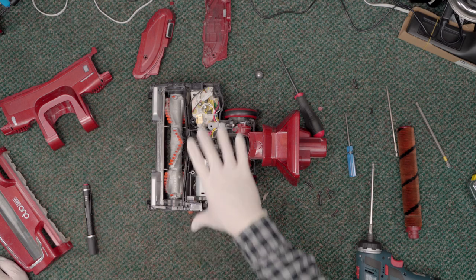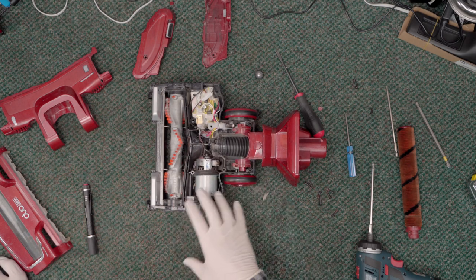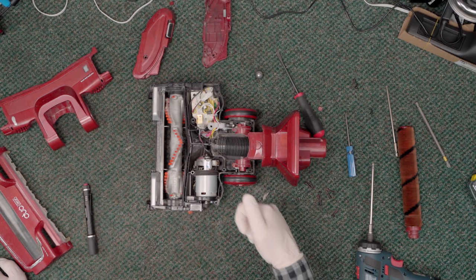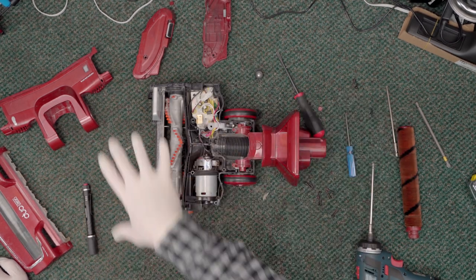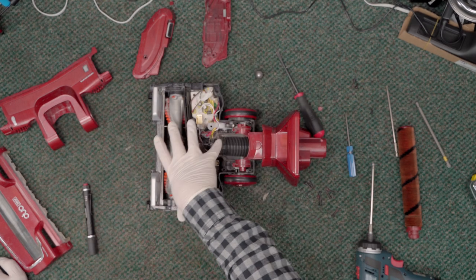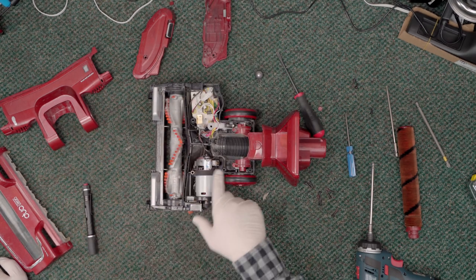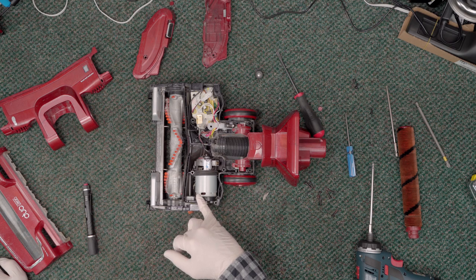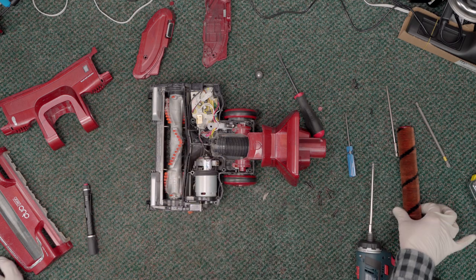If this is your vacuum, there are really only a few things you can do — these are not designed to be user-serviceable. As I pointed out, there are security Torx bits on it, meaning you can't get into this without buying a special Torx set. If the nozzle stops running for any reason, it's probably either the motor, the circuit board, or one of these switches. In any of those cases you can't get those parts, so you might as well replace it. The micro switch is pretty much an off-the-shelf part, so a vac dealer could probably fix that one for you.